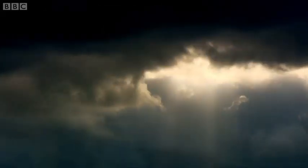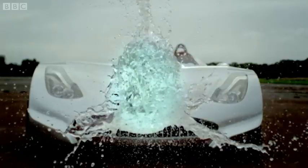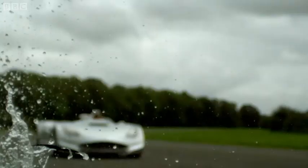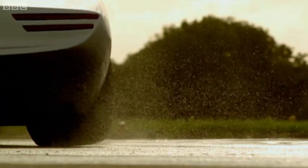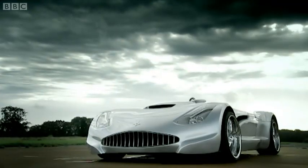What we need, really, is a caterer that's okay to be seen in. And this could be a contender. It's called the Veritas RS3. And there's certainly no problem with its appearance, because it looks like a 1930s racing car from the future.